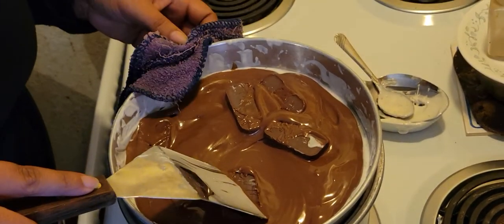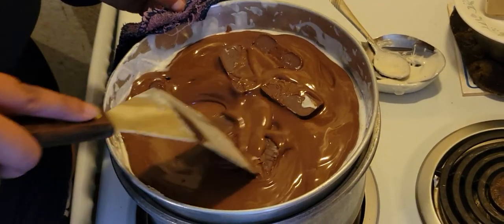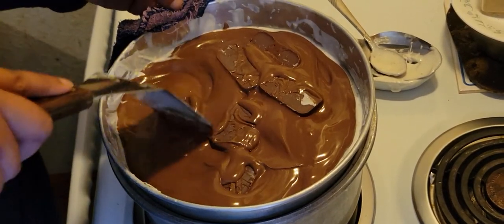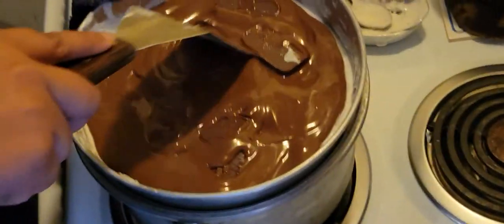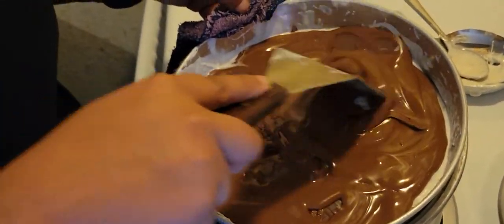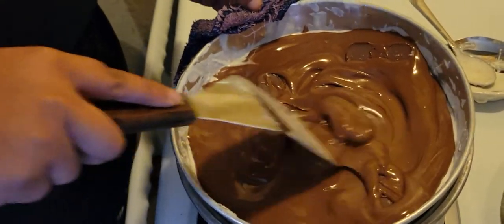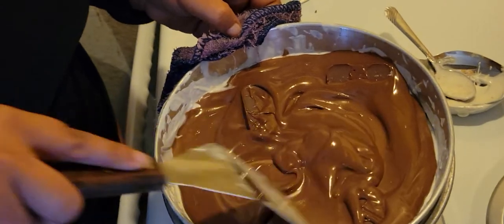Oh, you're so handsome. He looks like you're actually thinking of something. Don't you fall in there. Hello, kitty kitty. If it was in a smaller pan it would look like a lot more than what's actually there, but that's actually quite a bit.